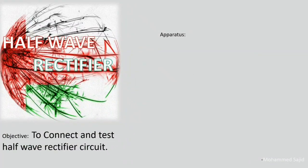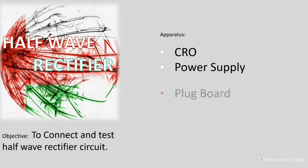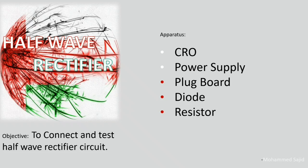For this experiment, we are going to use a CRO, power supply, plug board, diode, resistor, capacitors, and wires.